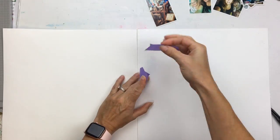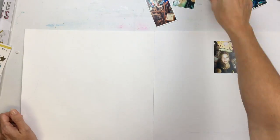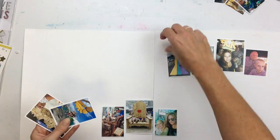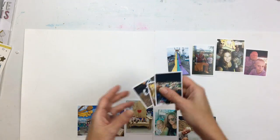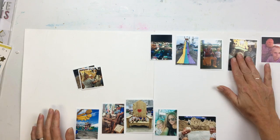I have a ton of pictures from our trip to the State Fair last year and I had considered doing a mini album, but I would much rather have layouts because I think I look more at my layouts than I do mini albums. So I am going to attempt a double page spread.